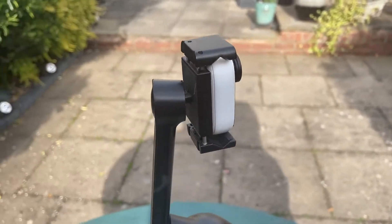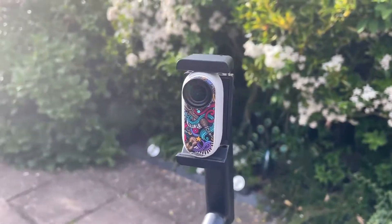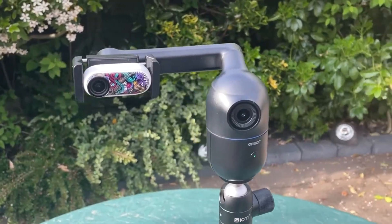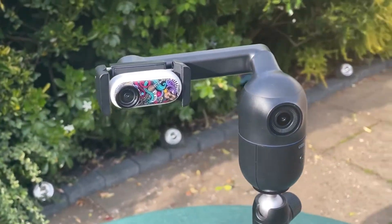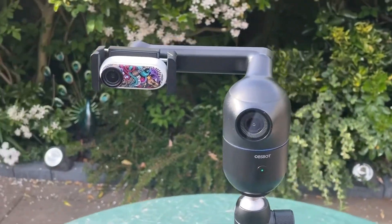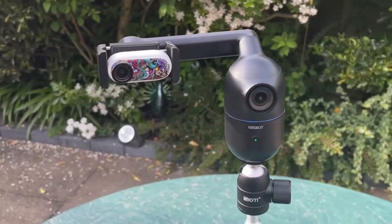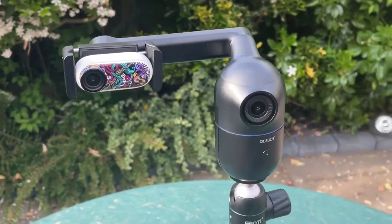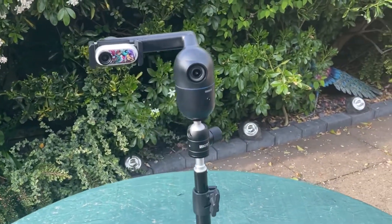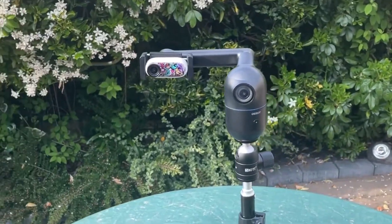A couple of things to bear in mind when you've placed the Insta360 GO 2 on there: it does heat up quite a lot because of the foam backing on the clamp. Please bear that in mind — you'll probably get about 15 minutes of video before the camera says it's too hot, due to that foam backing on the clamp.